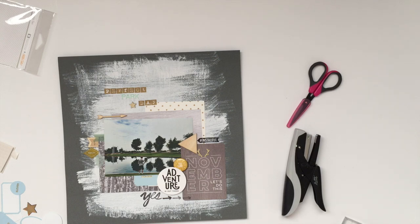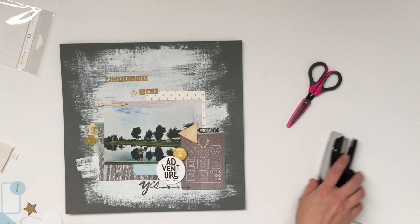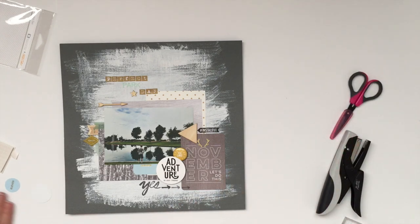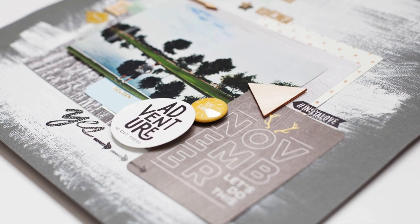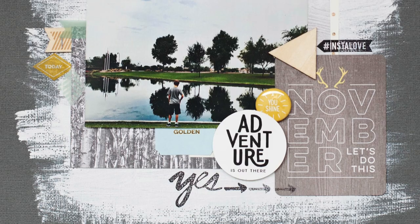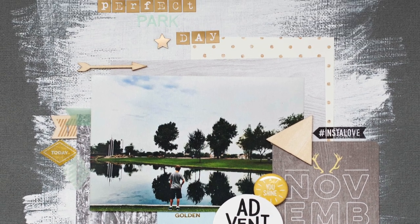That is it for this layout — really quick and really simple. I think the longest part was just the gesso drying and of course me making up my mind with where the embellishments were going to go. I hope this inspired you to create a traditional layout with your Project Life kits and add-ons. As always, visit studiocalico.com for more inspiration, and feel free to ask any questions on the Studio Calico blog — I'll make sure to check in and answer any you may have. Thank you.